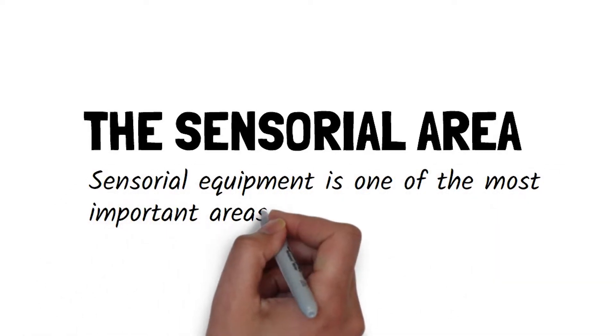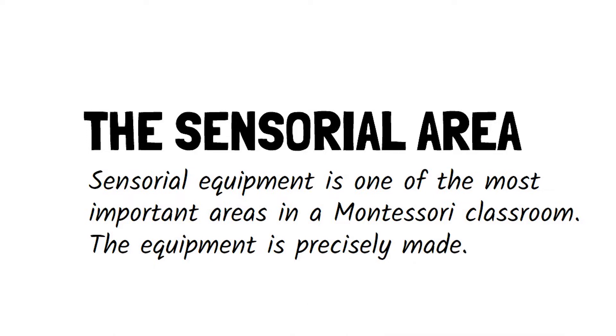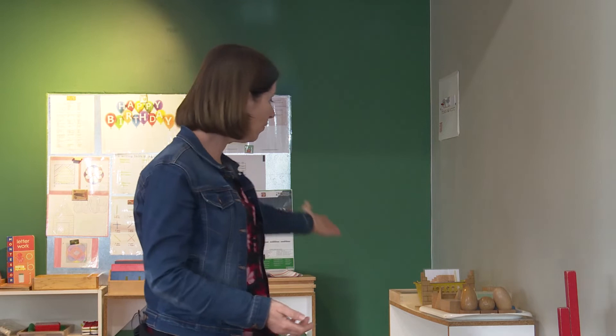So the sensorial equipment is one of the most important areas of a Montessori classroom. The equipment you see in front of you — these precisely made pieces of material — it is possible to give children sensory and learning experiences that involve their senses without buying expensive Montessori equipment, and I'll show you some of the pieces you can make.